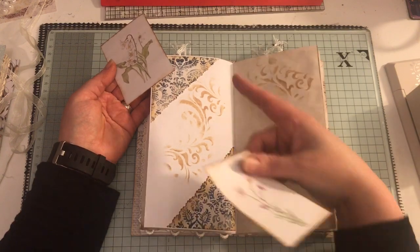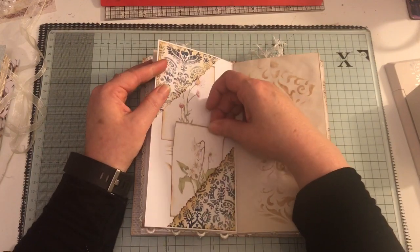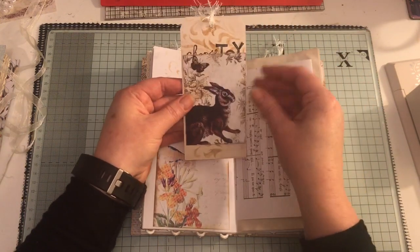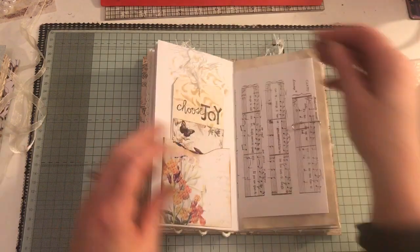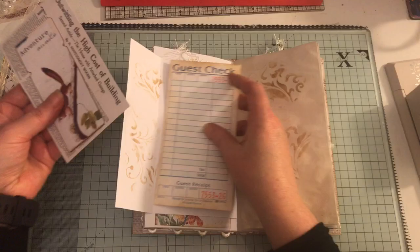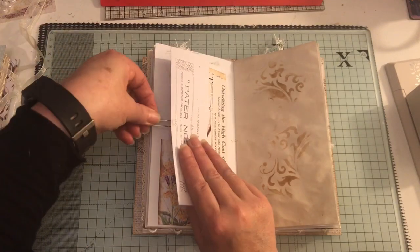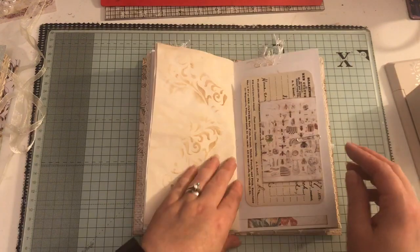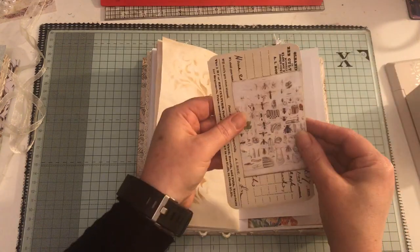I've got a top and bottom tuck here with two journaling cards from the kit - I've just slotted them in. Some more pockets with tags and ephemera which just slot back in there, and some more music paper with ephemera and a guest check tucked in. Lots of places to journal - I do try and keep a lot of space for journaling. Some more ephemera and a journal card from the kit.